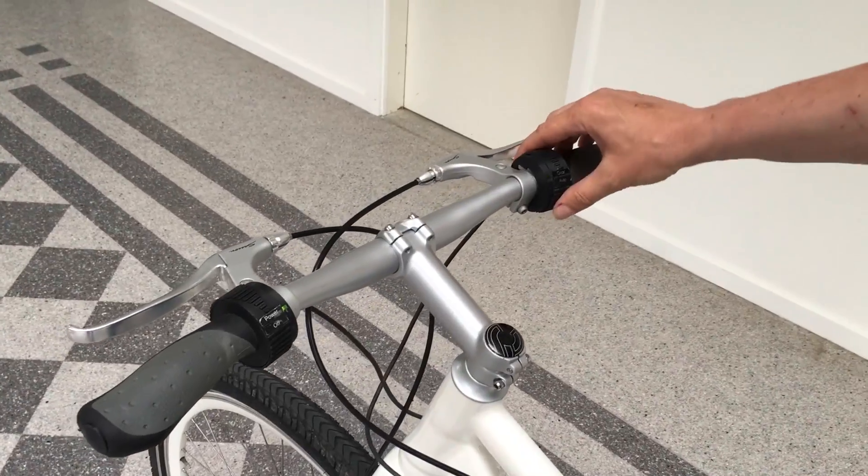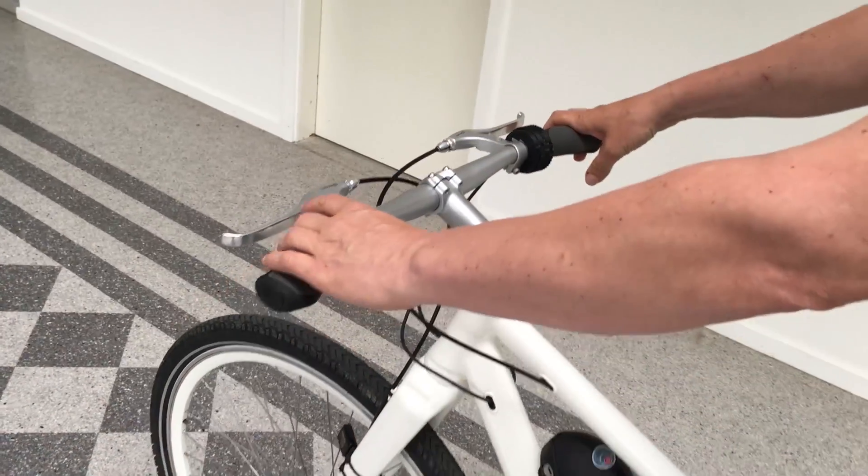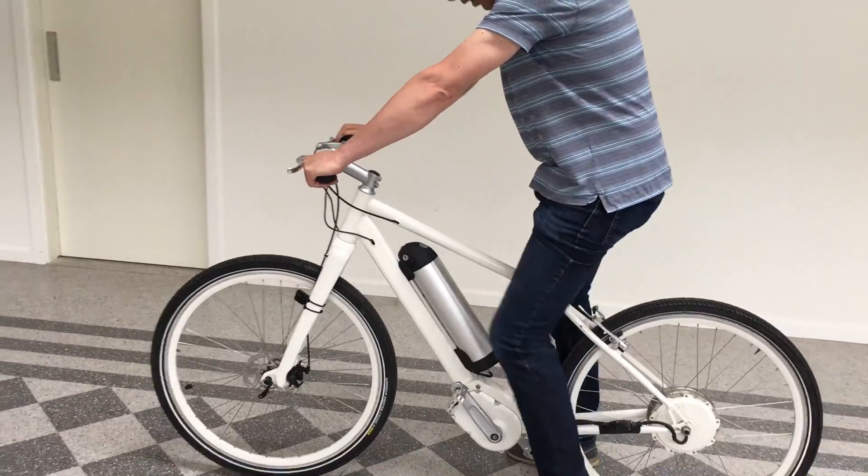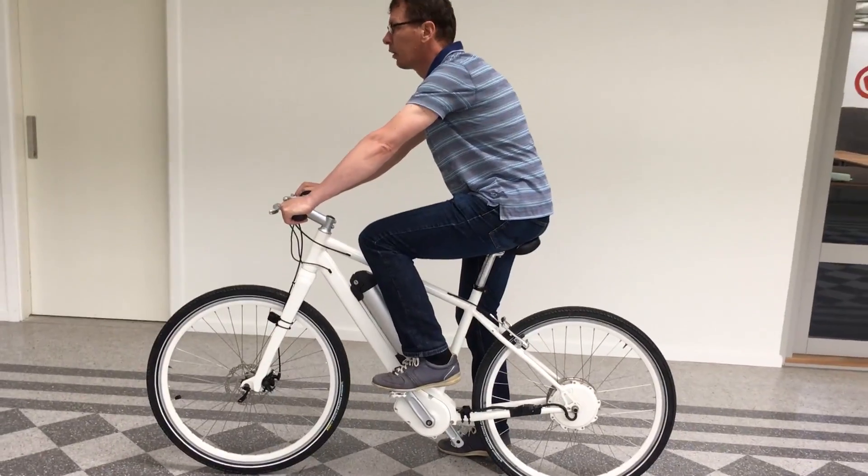If you start to drive, you can put it on the lowest power and a low gear, and then you just start driving right on the bottom of the bike.